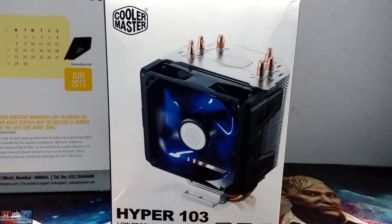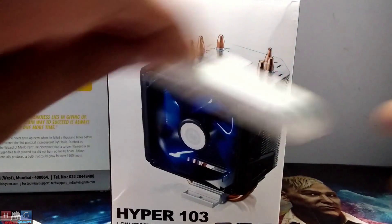Hey guys, this is Mafia97 and today I have the Hyper 103 air cooler from Cooler Master. Let's start unboxing.